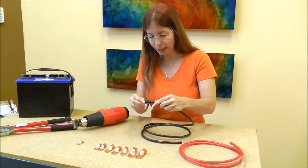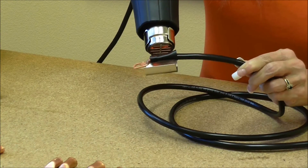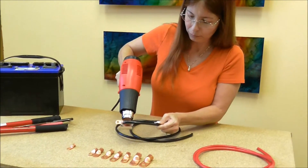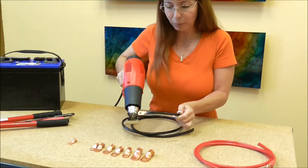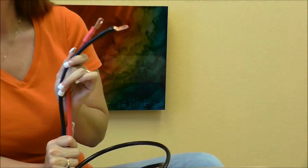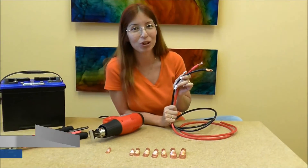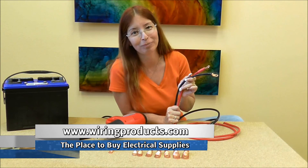Then I'm going to do my ground side, put it to the side and let that cool. And that is one way to attach copper lugs onto battery cable. For more information about this and many other products, come to wiringproducts.com.